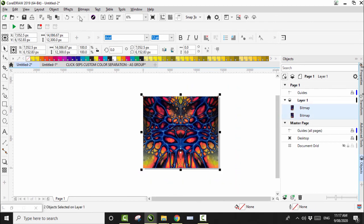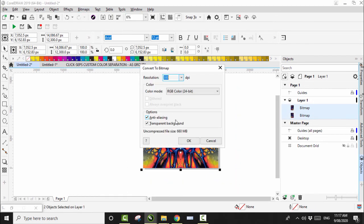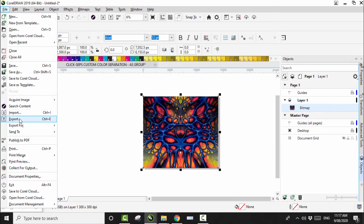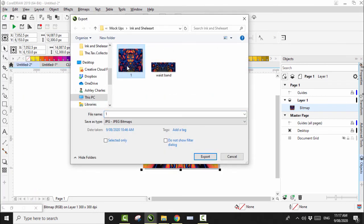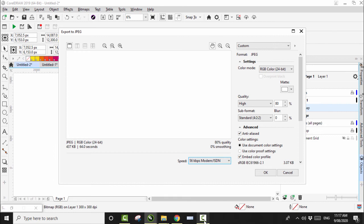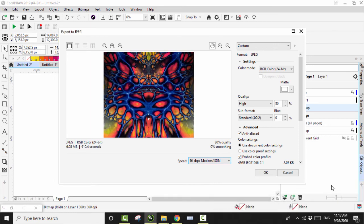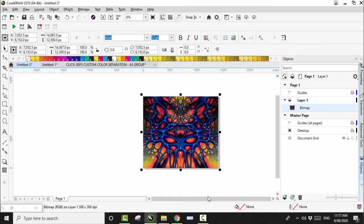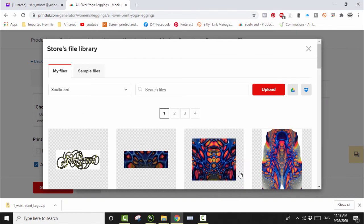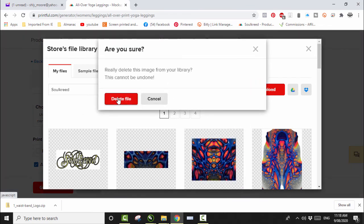I'm really happy with that — I think we're going to do something pretty cool with this. Let's turn it into a Bitmap, Convert to Bitmap 300 DPI. There we go — now we go File, Export, want to get rid of the old one, click on it, click Export, yes it exists, yes we want to replace it. Pause while it generates. Okay it's generated — click OK. Go to the mockup generator, choose the file. We want to get rid of the old one, click Remove, Delete File, re-upload the new one.